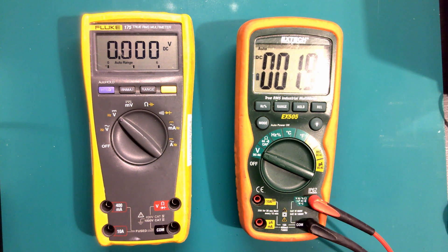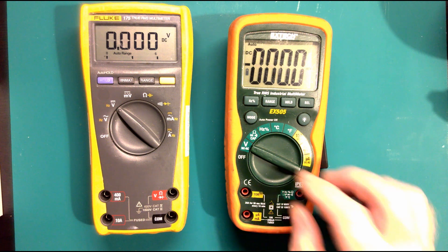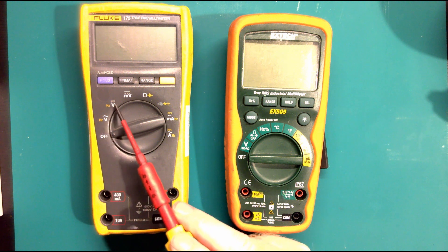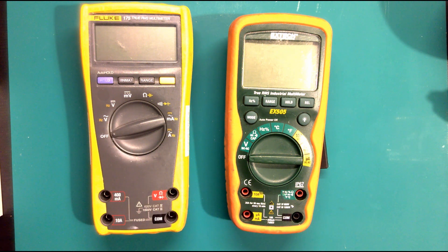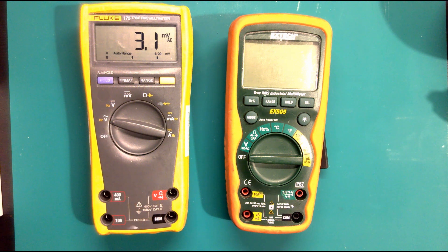Let's get going and look at multimeters. We've got two meters - a Fluke 175 and an Xtech meter. Let's turn them on and go through some of the things that we can do with all these multimeters. We can measure voltage - so if we go to the Fluke meter we've got voltage, and you'll notice it's got the wavy sign which means AC.